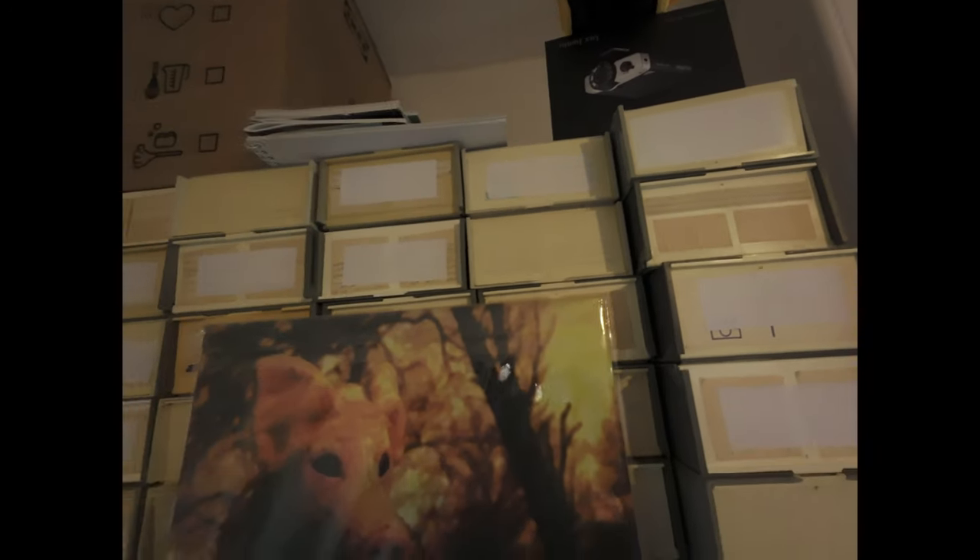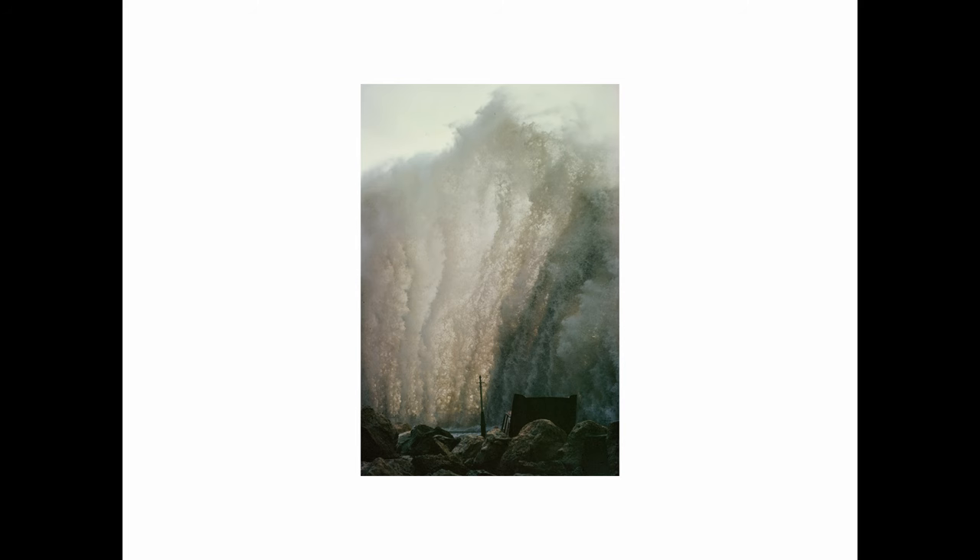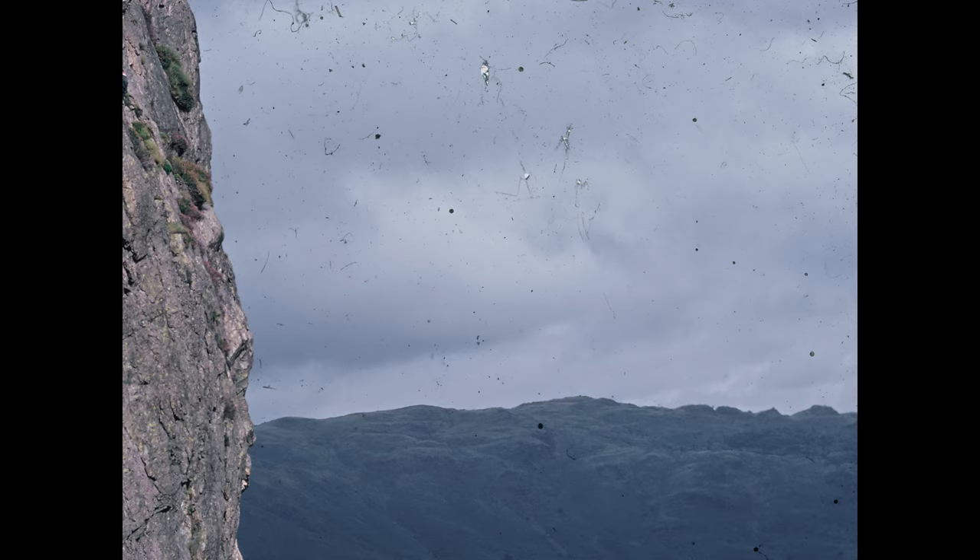Some of you might remember, a few years ago I came into the ownership of a bunch of slides — thousands of slides. I'm restoring them all and they're pretty much all in bad shape — well they're not all fucked, but they're all pretty bad.